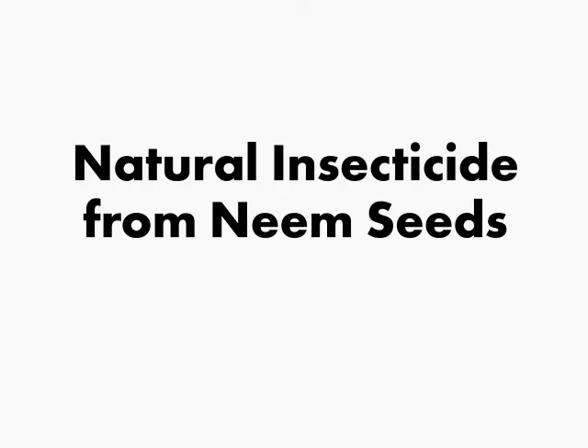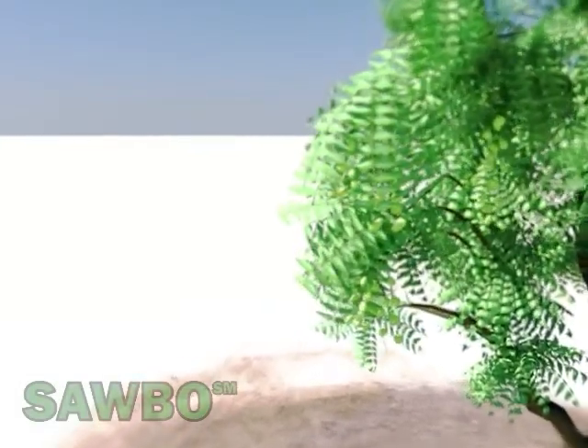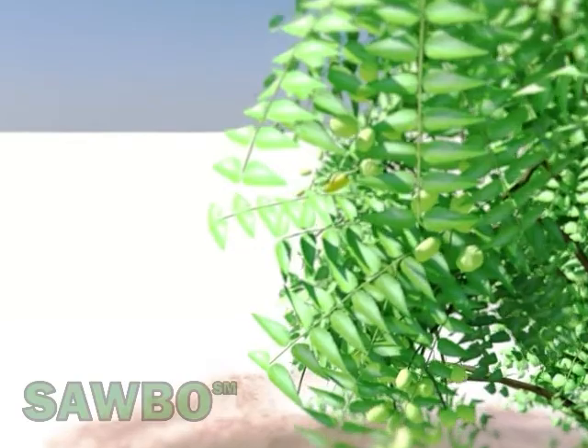Natural insecticide from neem seeds. This video describes how to make insecticide using neem tree seeds.